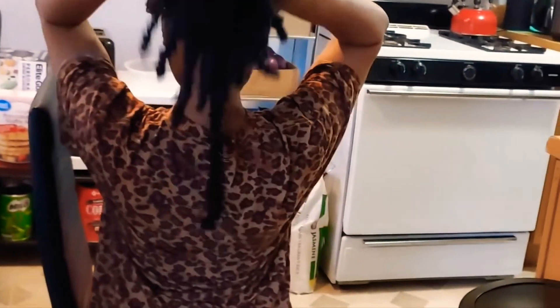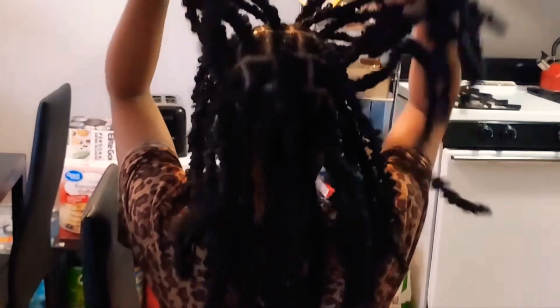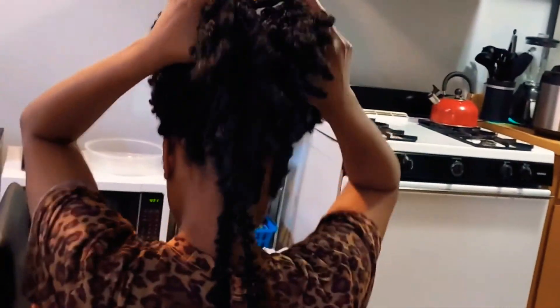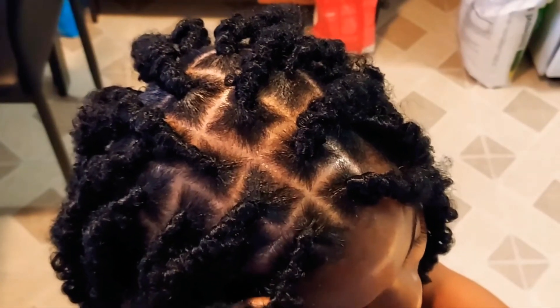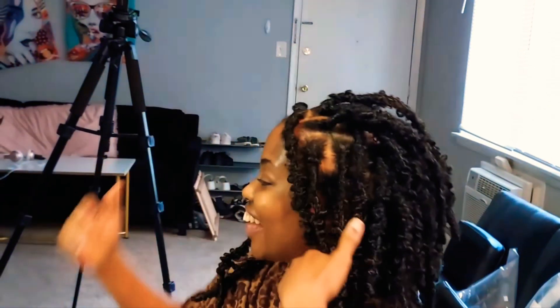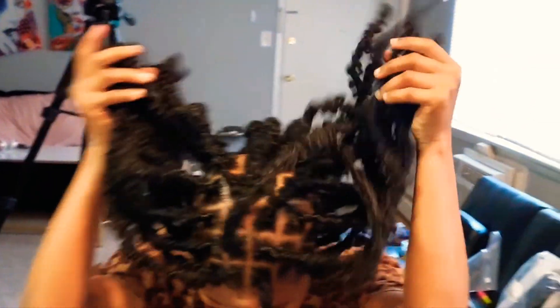Nice and smooth while you are also growing your hair — that is what protective styles are for, to keep feeding your hair the nutrients it needs. Thank you so much! I hope you enjoyed this video as much as me and my friend Debbie did — we had so much fun. Please like, share, comment, and tell a friend. Help your sister out, or your daughter!